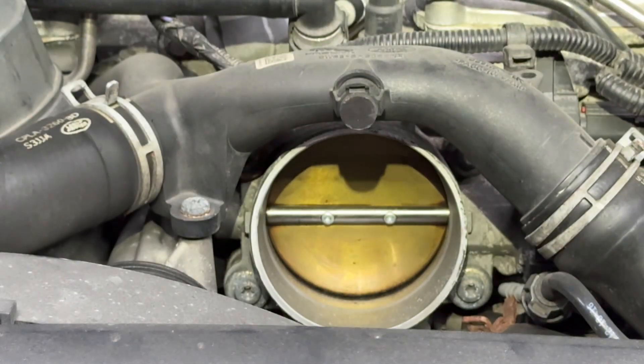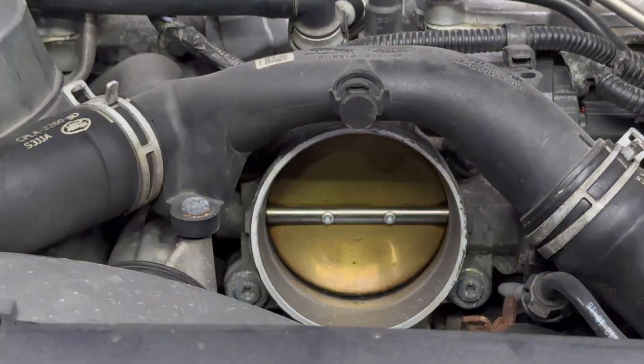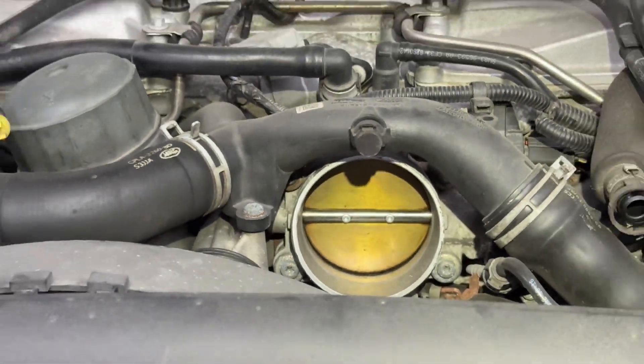This makes sense now — why the throttle body was not working properly. You start the car and it's just revving up and down, up and down, constantly.